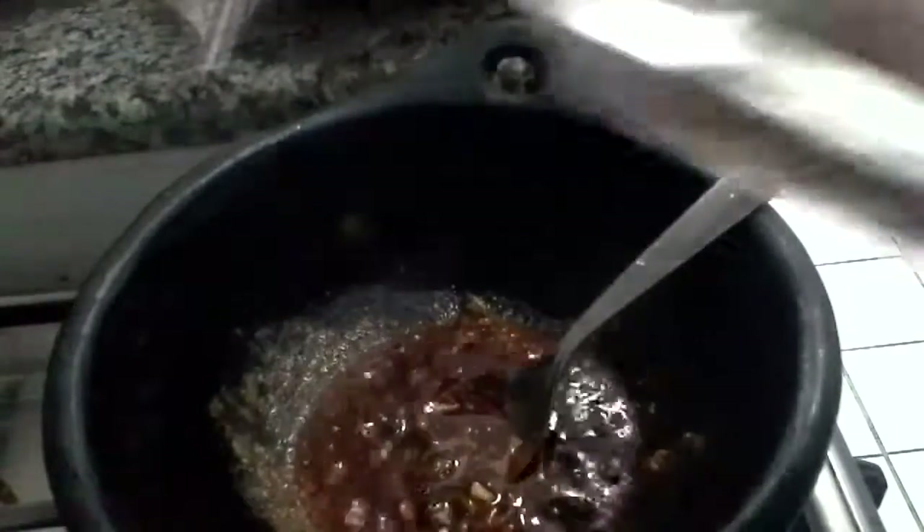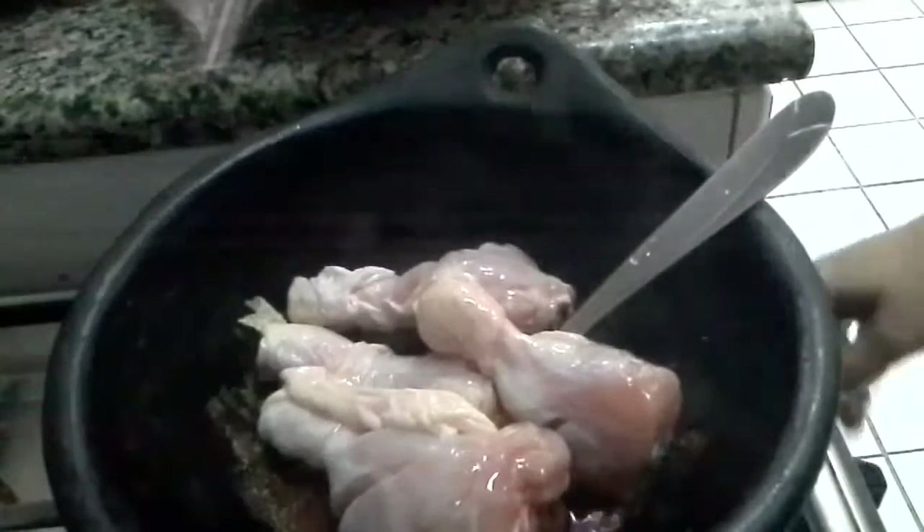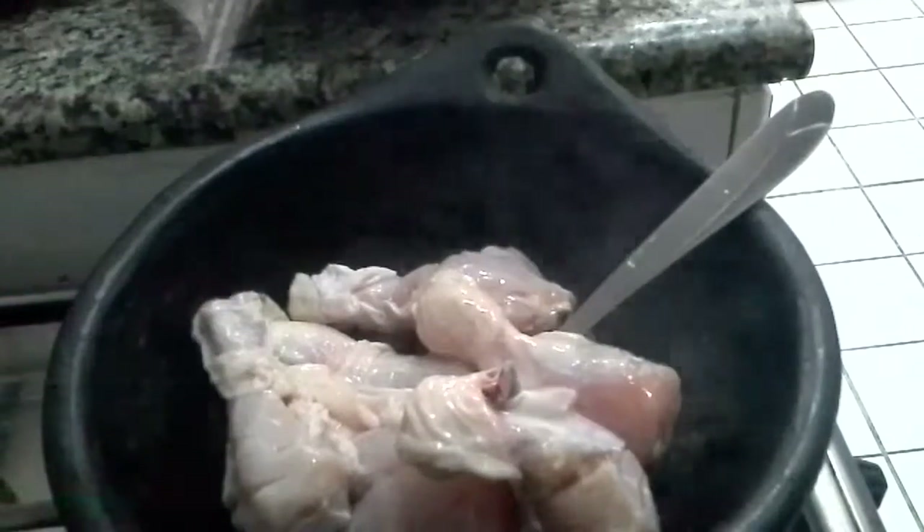Now the chicken I have taken — six pieces of drumstick with deep cuts. You need to add the chicken and sauté it for a while. At this point you can add the salt.